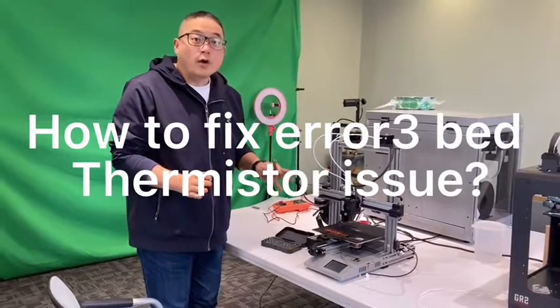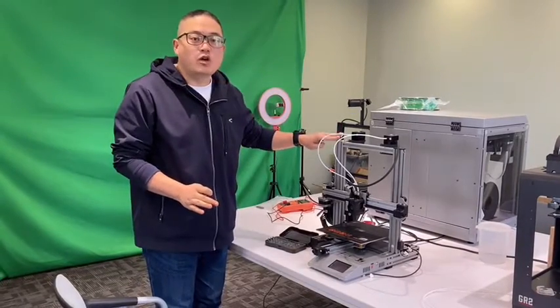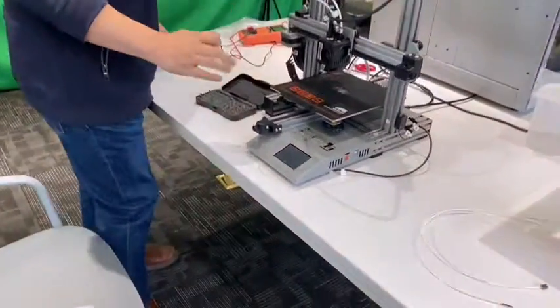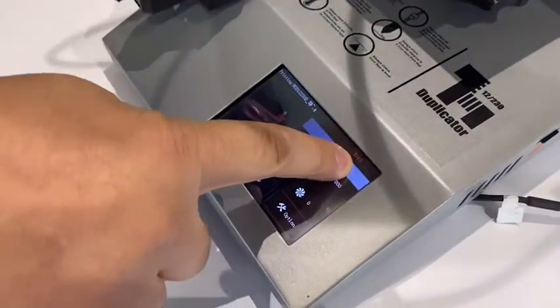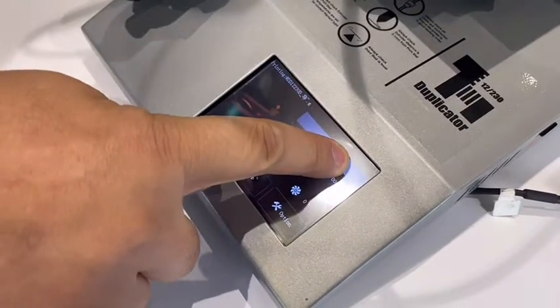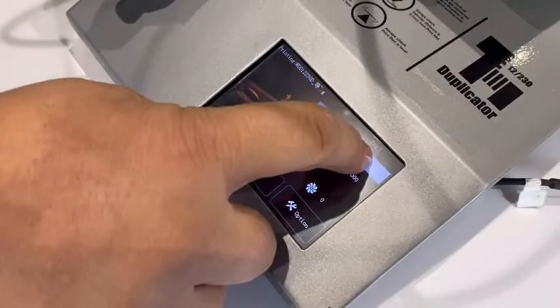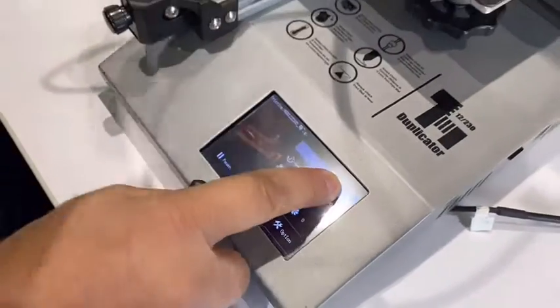Hello customer. When you have the D12 printer and you have error message 3, it means the band finisher has an issue — it has no signal to the motherboard. So we need to check where the problem is.